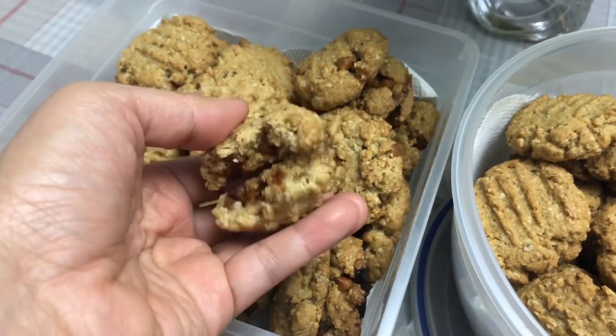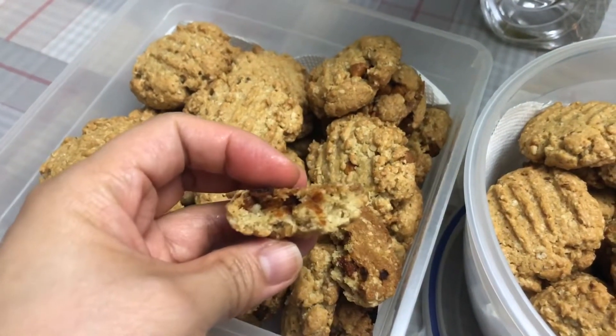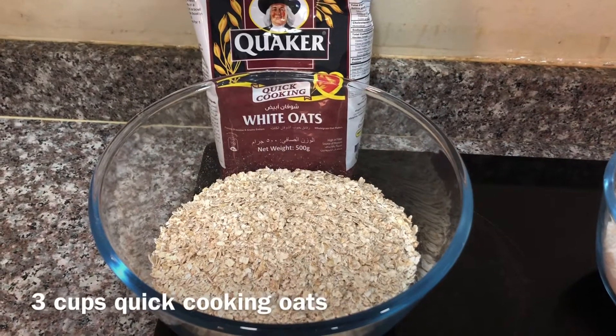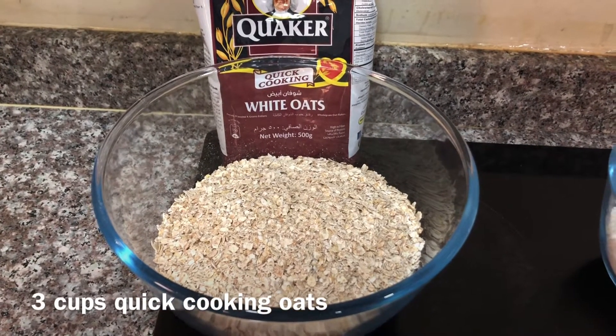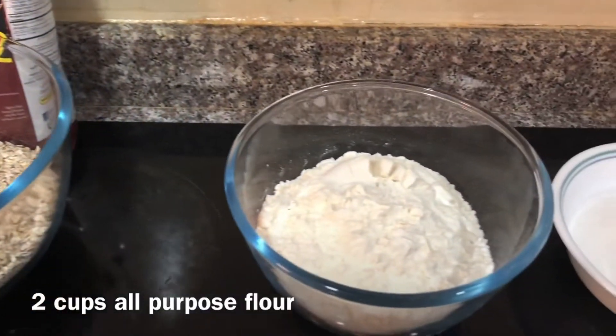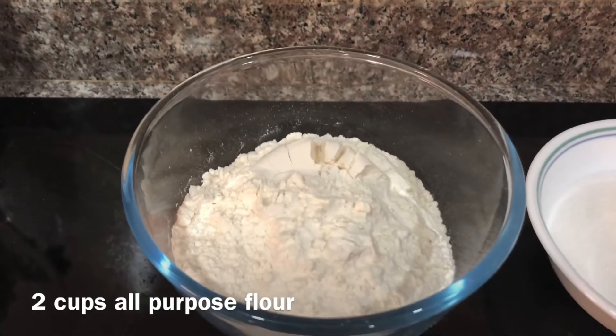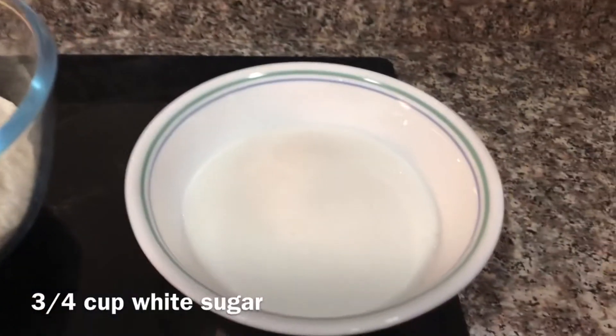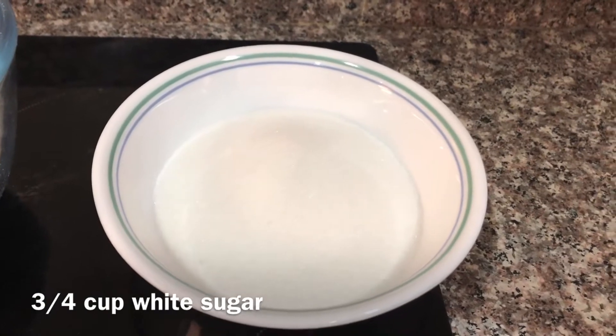Let's start with the ingredients. We need three cups of quick cooking oats, two cups of all-purpose flour, and three-fourths cup of white sugar.